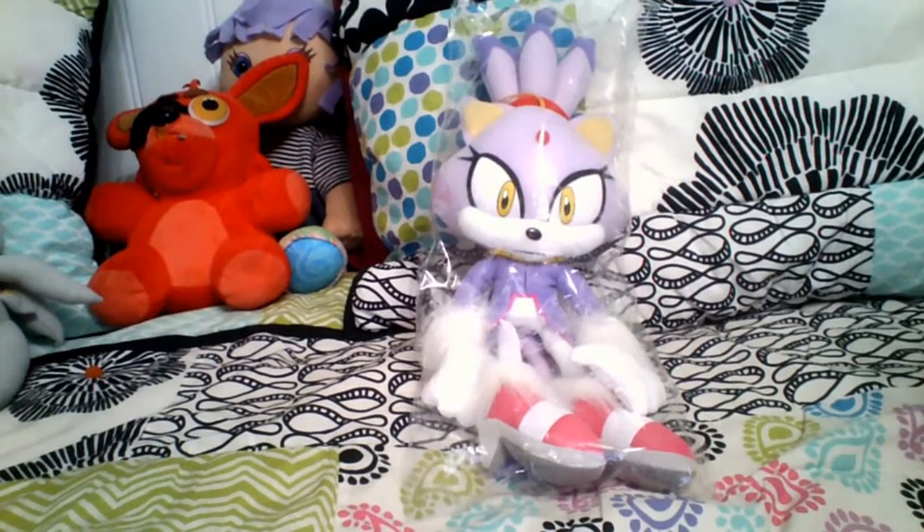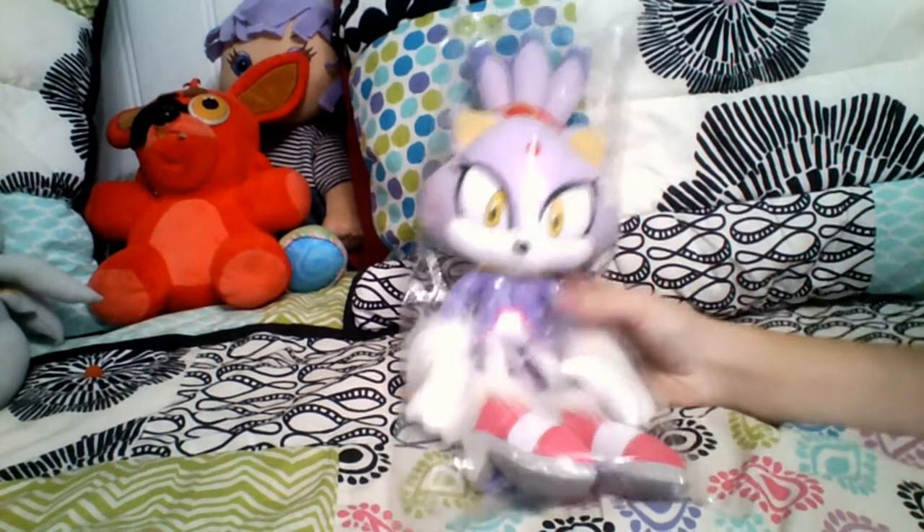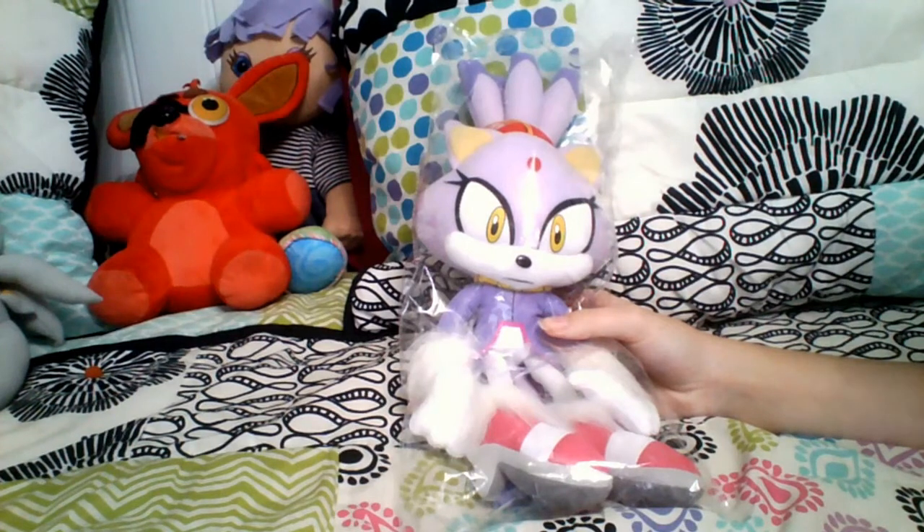Hello, SonicSoccer123 here, and I got my hands on this Blaze the Cat plushie today, and I'm glad to see her in my collection. So far, this is my first ever unboxing video, and my first thoughts are the fact that she looks really good, and let's try and open her.